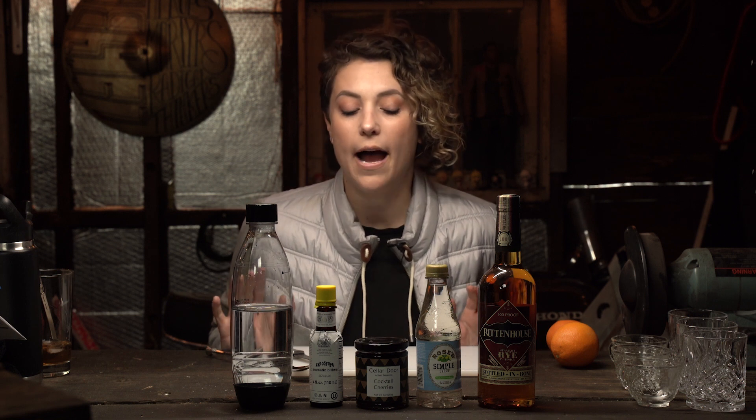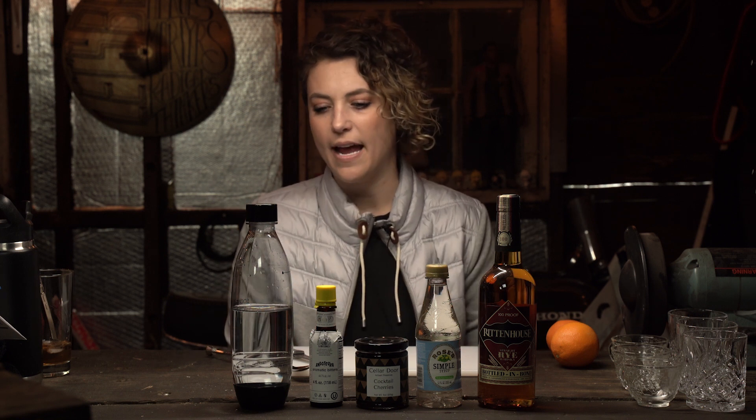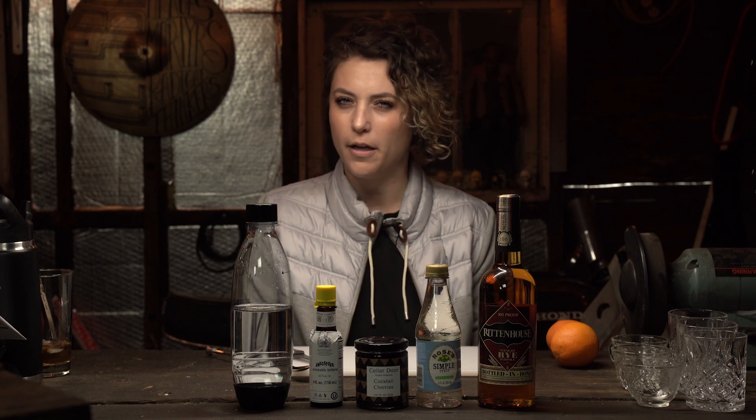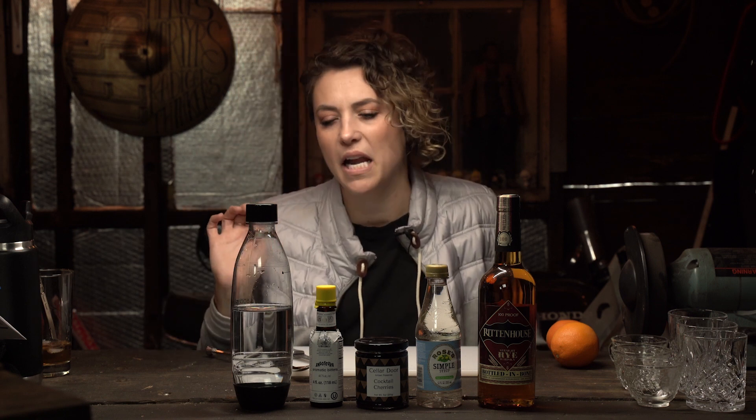So I'm going to show everyone how to make a Manhattan today, and the reason I chose Manhattans is because I am not super familiar with them, and I think they're pretty badass. Like, if I were at a restaurant and someone were to ask me what I wanted to drink, and I said, 'I'll have a Manhattan,' it just feels really fancy. Just go get me a Manhattan, okay?